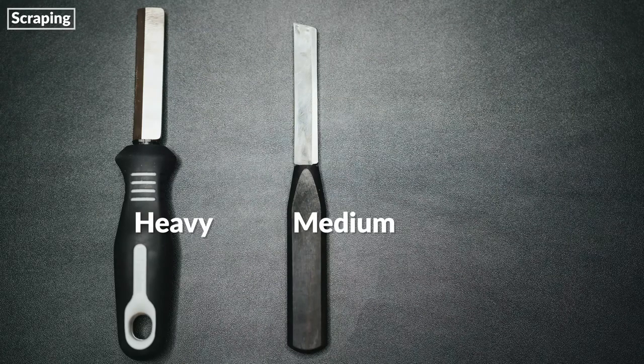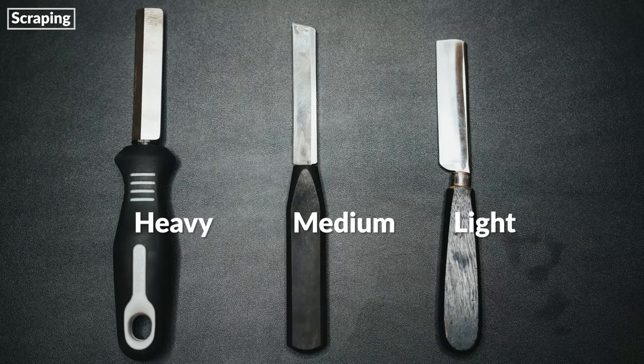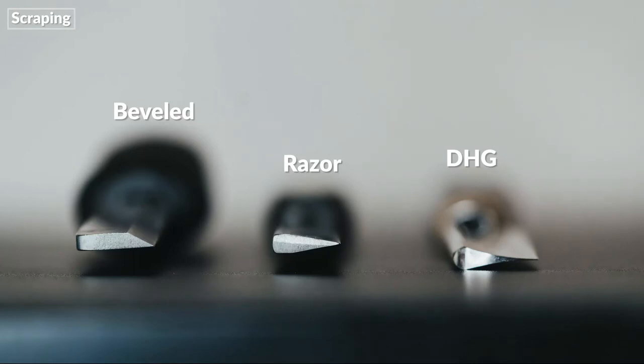The final stage in the reed-making process is scraping. The first tool required for scraping is a knife — there are many different kinds. The left knife is a heavyweight beveled knife; the middle knife is a medium-weight razor knife; and the right knife is a light double hollow ground knife. Each kind of knife has a unique way of taking off cane. The beveled knife is great for taking off large amounts of cane quickly. The razor knife works well for blending and defining the parts of the reed. The double hollow ground knife is excellent for extremely detailed work. Some oboists, such as myself, use a combination of different knives, while some prefer to use just one for the entire scraping process.